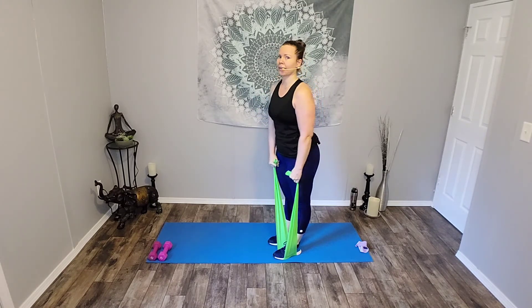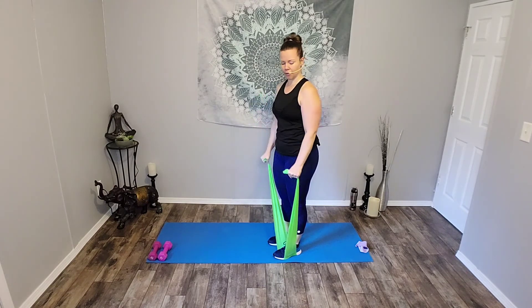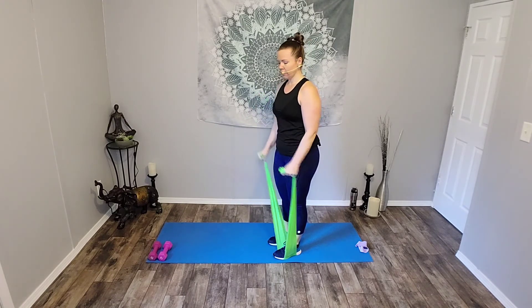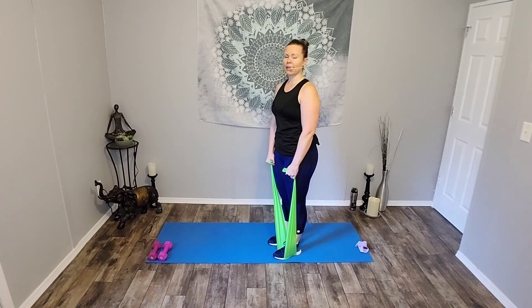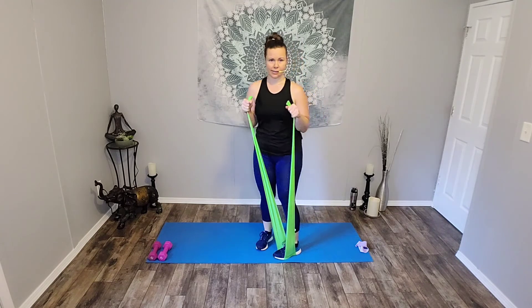Shake it out. Adjust your band if you need to. Here we go, round 2, reverse curl. 7, 6, 5, you got it, 4, 3, 2, and 1. Good job. Shoulder rolls, relax. Adjust your band. Couple of neck circles if you need it. Last round, ready? 3, 2, 1. And curl. Release. 7, 6, 5, 4, 3, 2, and 1. And done. Good job.